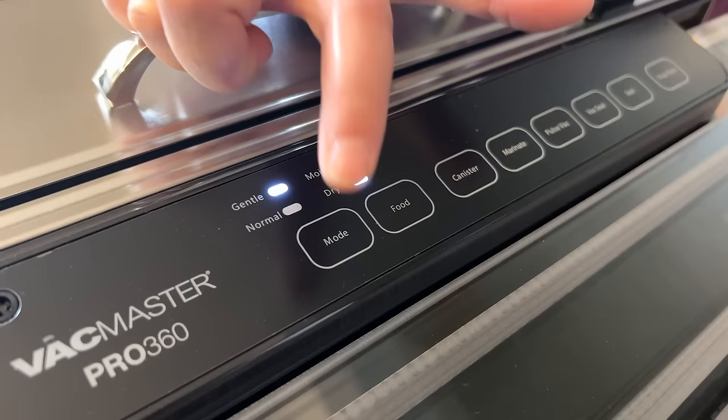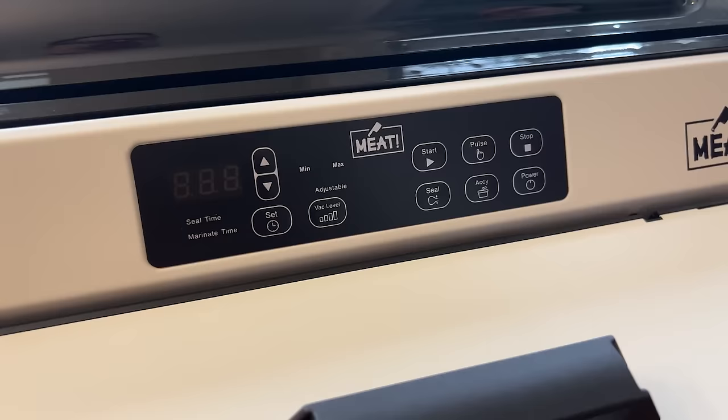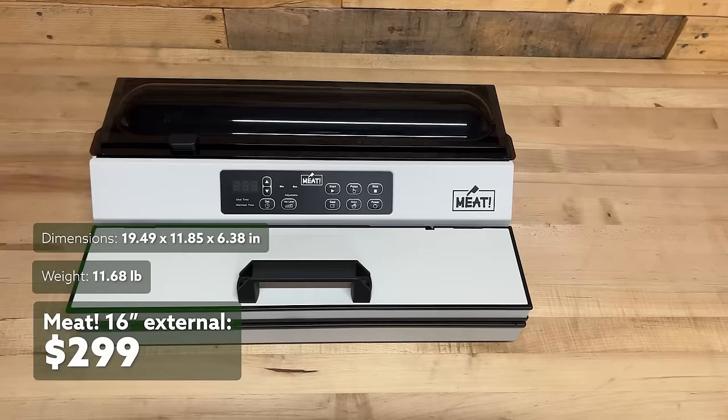The VacMaster Pro 360 external vacuum sealer is currently selling for $270. It weighs 16 pounds and measures a little over 19 inches by about 11.5 inches by 6 inches tall. The most expensive of the external vacuum sealers is the MEAT 16-inch external sealer, selling for just shy of $300. It weighs not quite 12 pounds and measures 19.5 inches by almost 12 inches by just a little over 6 inches.